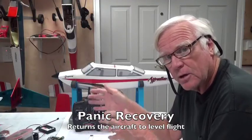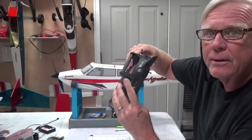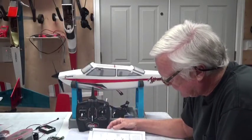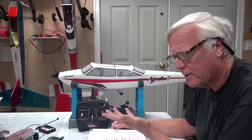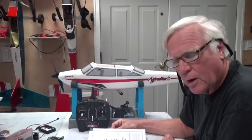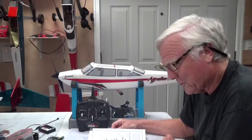There's also a fourth feature called Panic Recovery, which works in all three modes. No matter what you're doing — beginner or otherwise — panic mode works all the time. The panic button is this black button right up here on the receiver. If you hit the panic button and let go of the sticks, it'll relatively quickly recover back to wings-level flight.